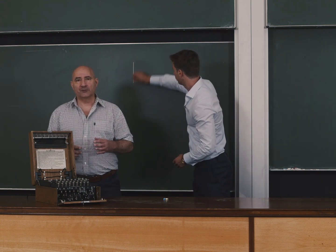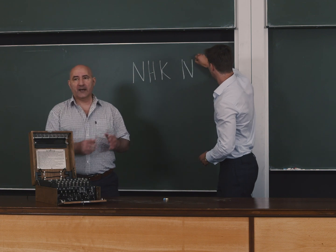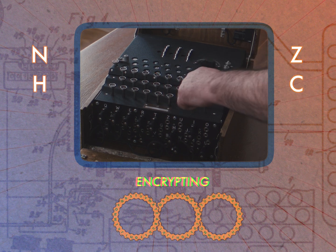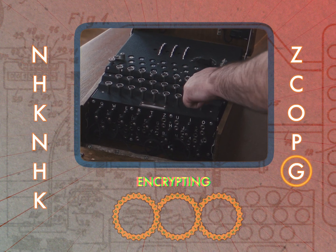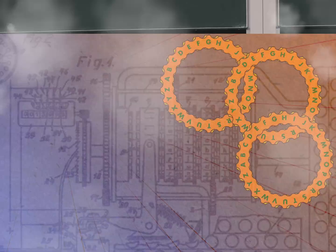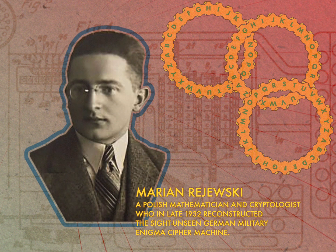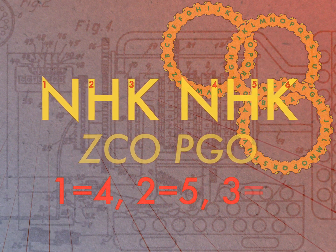So for example, if you chose the message key N, H, K, you'd first type into the Enigma machine N, H, K, N, H, K — and it would encrypt to something like Z, C, O, P, G, O. But there is one critical flaw in this procedure. Enter Marian Rejewski. He noticed one simple pattern arising from the fact that the message key was entered twice: the first and fourth letters are the same, the second and fifth are the same, and the third and sixth are the same. Using complex mathematics, these very simple pieces of information gave Rejewski a wealth of insight into how the Enigma machines were set up for that day.